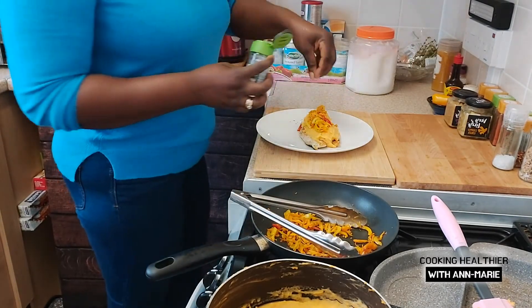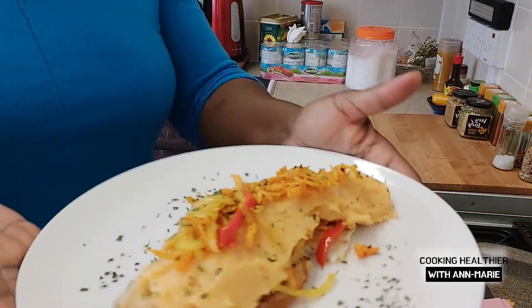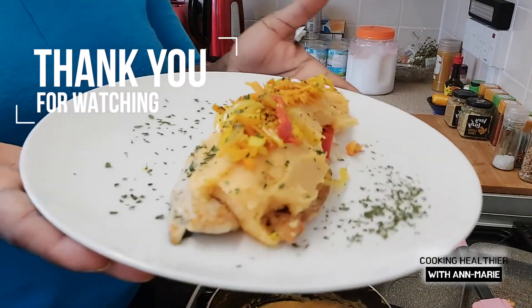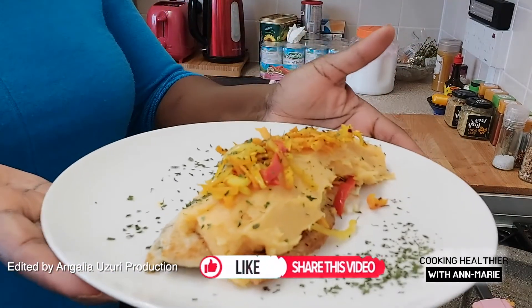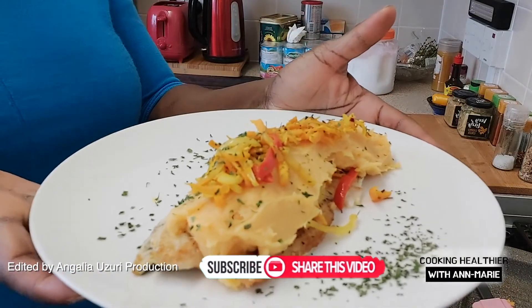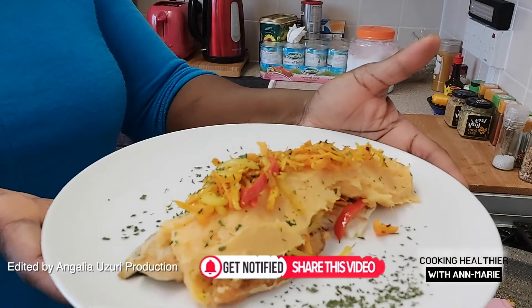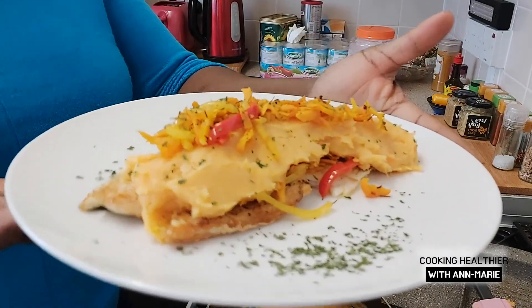For garnish I just added some parsley. Thank you for watching another great video — hope you enjoy. That's why I do detailed cooking when I'm doing it, so you can follow it step by step. No shortcuts here. Thank you for watching, have a good day, God bless.